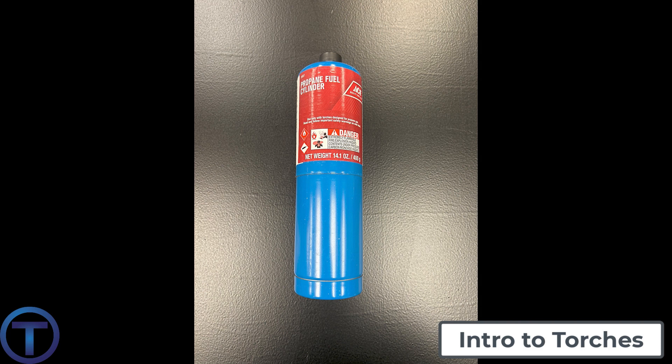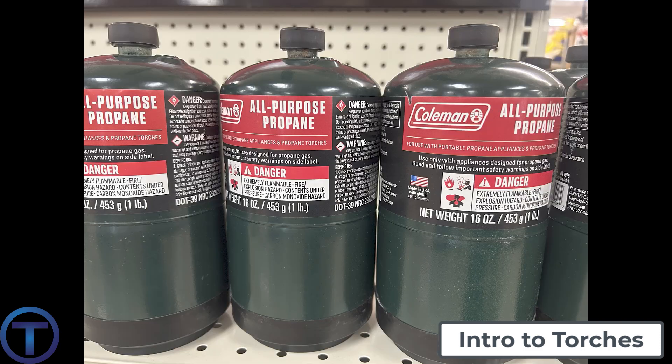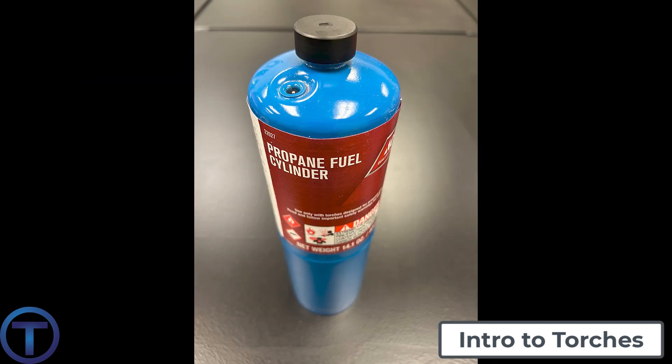First of all, let's look at propane. Propane is one option, and basically it's the same stuff as you can get for camping — little bottles of propane — but it's in a taller cylinder, easier to use. One of the disadvantages is that propane just doesn't burn as hot.